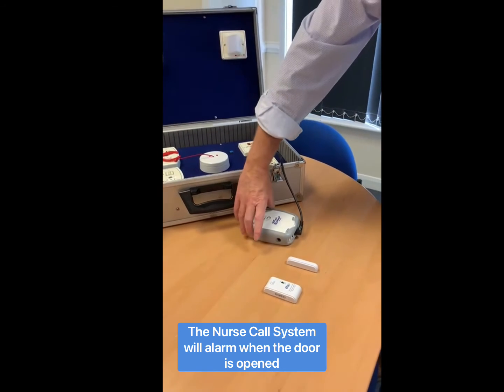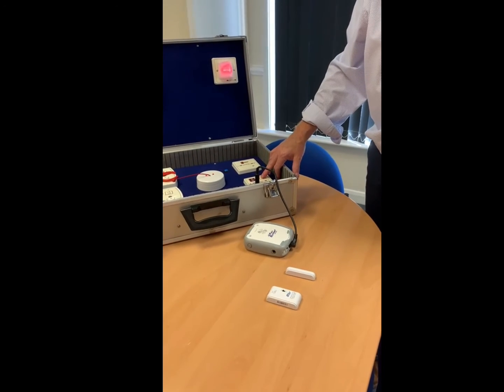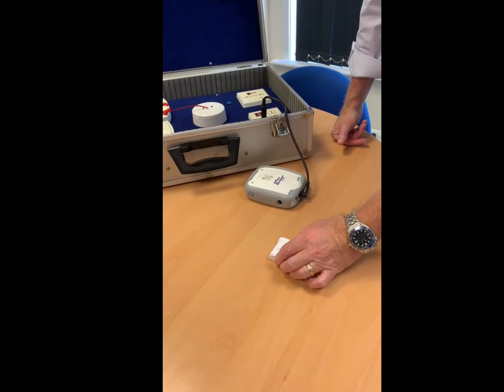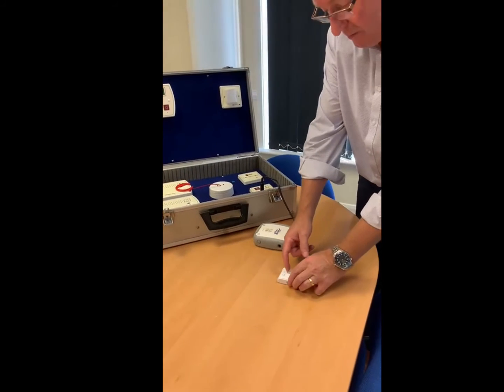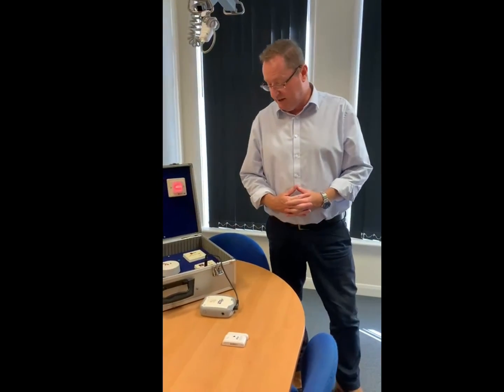We cancel it by cancelling on the full saver unit, and we also have to cancel it on the call point. And as soon as the door is reattached, it will reconnect and then carry on. Obviously when you don't want to use it anymore, we turn it off, and turn it back on when we need to use it.